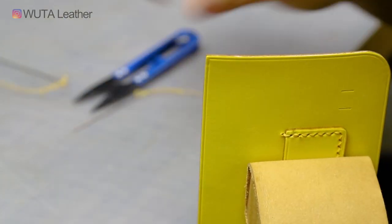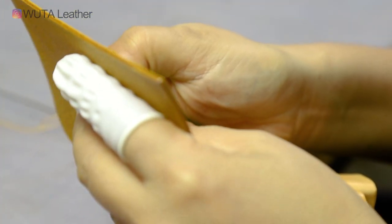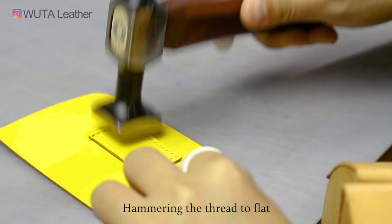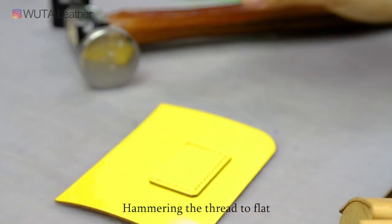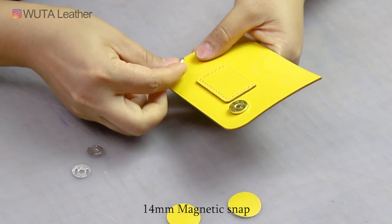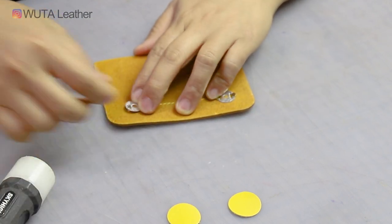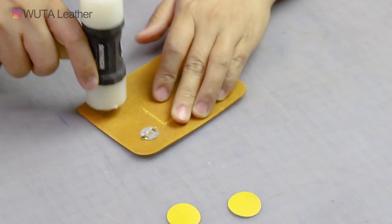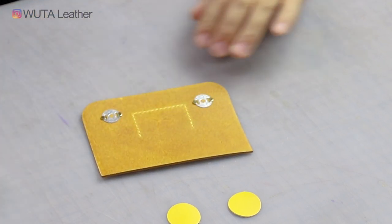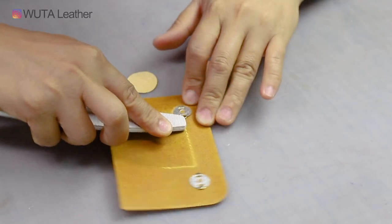I'm sorry! But now I'm starting to pinch the wheel. I see the pieces of fabric. I'm really sorry! I think I'm going to be fine. I don't know.